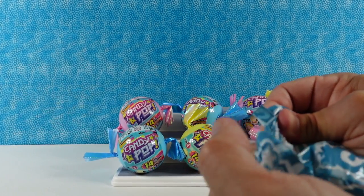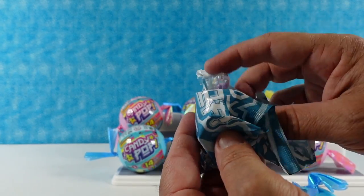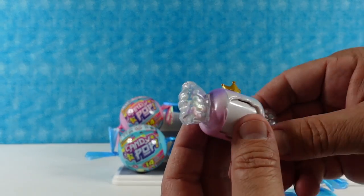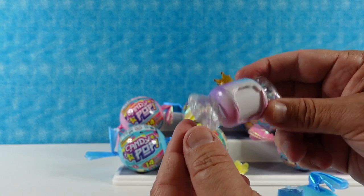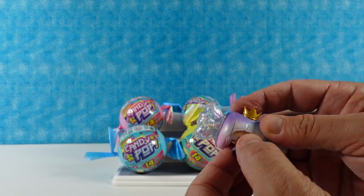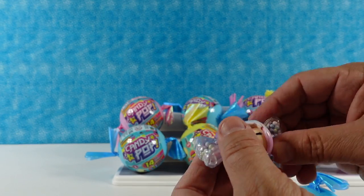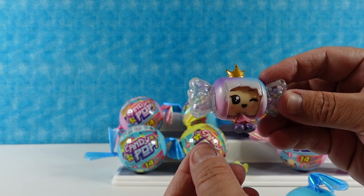There's a blind bag inside the capsule. Inside we have a sticker sheet, a coloring sheet, and a collector's guide. Look at this - it's like a little capsule inside the book. It has a little crown and these little candy parts on the end have little beads in them. And it spins around - oh wow! You twist it - her face was hiding in there.